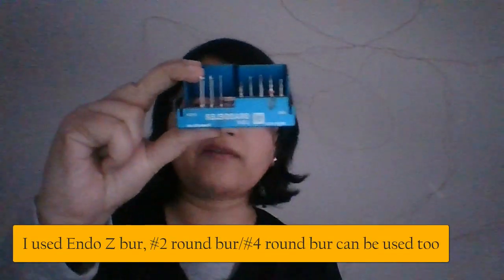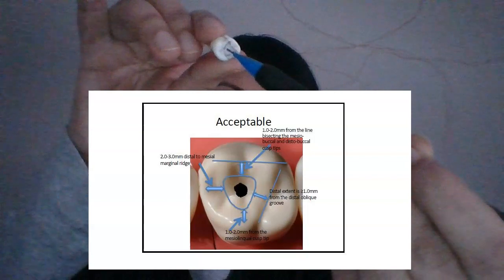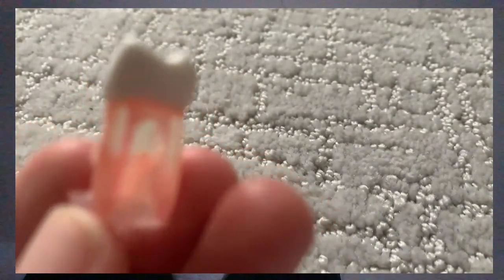Once you've established the triangle, determine which burs you're going to use. I had my own kit. I made my own kit of GG drills — though I never used GG drills for this one, that was for the anterior. I had my Endozy bur, surgical round bur number two and number four. For the initial punch cut or the access, you can use number two or number four round bur — I used number two because I just wanted to be more safe. Make your initial punch cut right in the center and then move it around the whole triangle. Don't go beyond it — stay conservatively within the triangle.